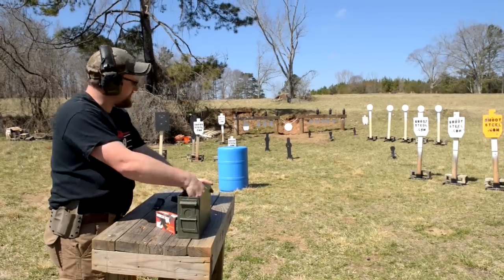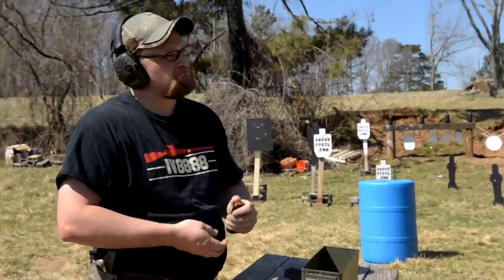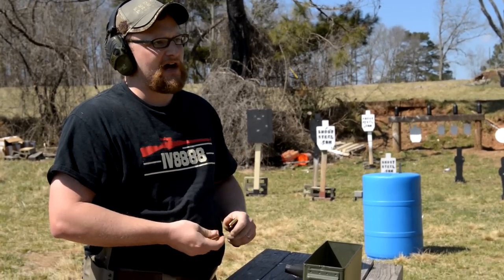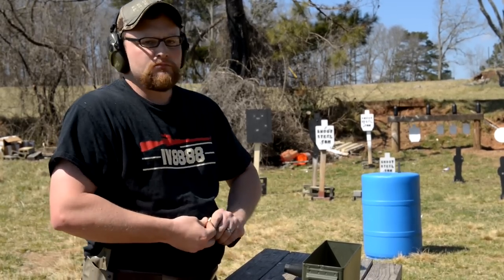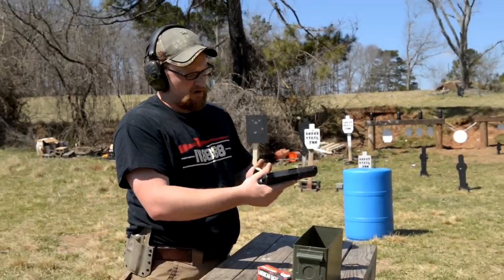That double action is pretty decent. The magazines load quite easily — if you're used to loading a Beretta 92, CZ 75, or Browning Hi-Power, it's pretty much the same manner: push down and in. Pretty typical fare there.